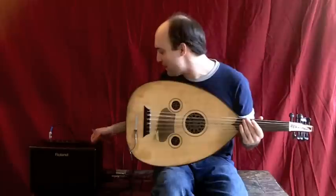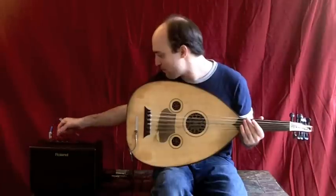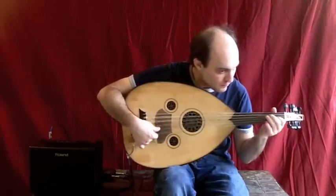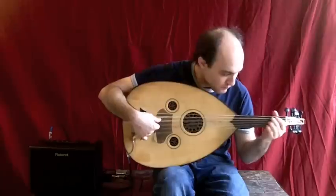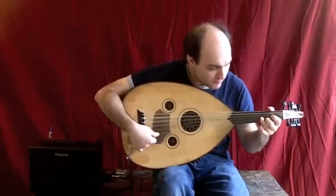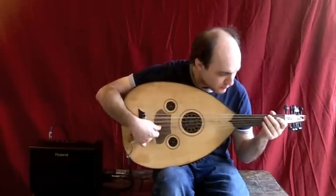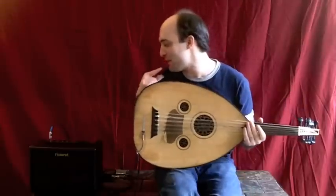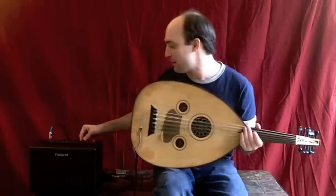Still sounding pretty good, let's see if I can bring up the volume even a little more. All of the amp's EQ is in the middle — let me bring the bass down a little bit and see if I can bring it up more. Now the amp is almost all the way up.